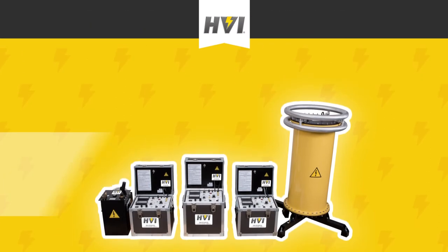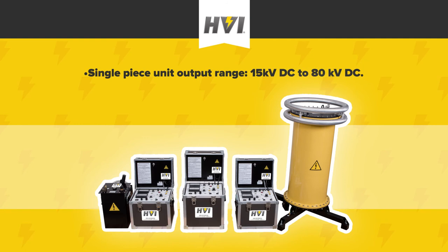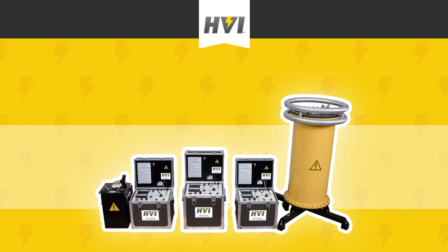The PTS series offers a wide range of HV output levels. Our single-piece units range from 15 kVDC up to 80 kVDC. Our two-piece units begin at 100 kVDC and range all the way up to 600 kVDC. Compared to similar competitor models, PTS series units are smaller and lighter while offering higher output levels.